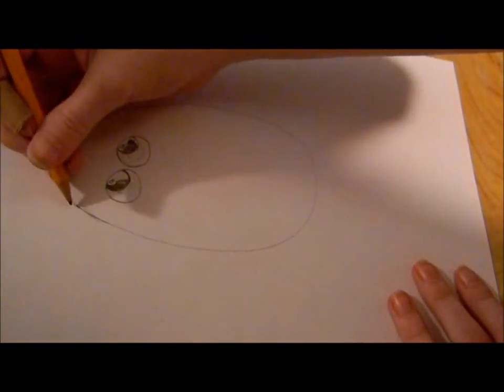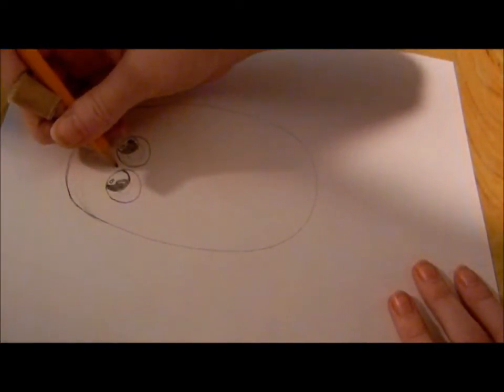We'll come back to coloring it in. After that, make a very wide V, starting from the middle of the eyes.